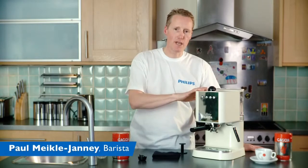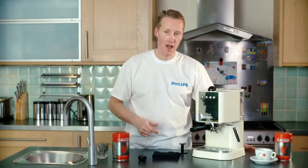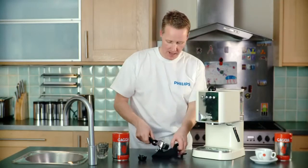Hi, we're going to take you through the steps to making a great espresso on the Gadger here. First step, we're going to take our filter handle off and just put that there. We're going to make it nice and simple, use the pre-ground coffee now.